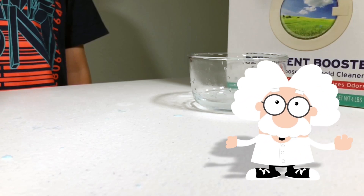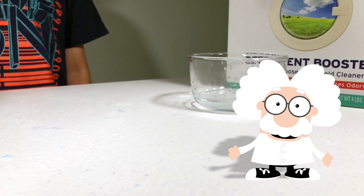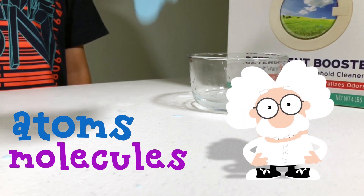Hello there! I'm Professor Tiddlybit, and today we're going to learn about the atoms and molecules in slime.